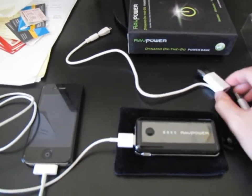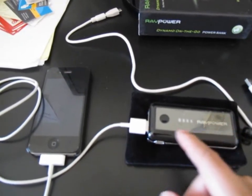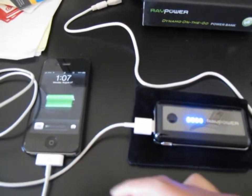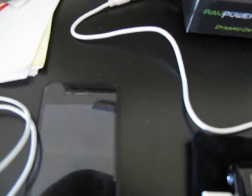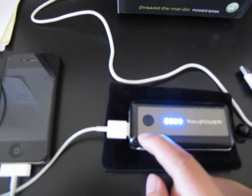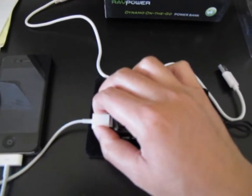If you have this, you could technically plug it into a computer and charge it that way. Let's see a practical demonstration — let's say your iPhone is out of power. There you go, it's charging. It's at 100% power so it needs no additional charge, and once it senses the device is full, it will actually turn itself off. That's how easy it is to charge.